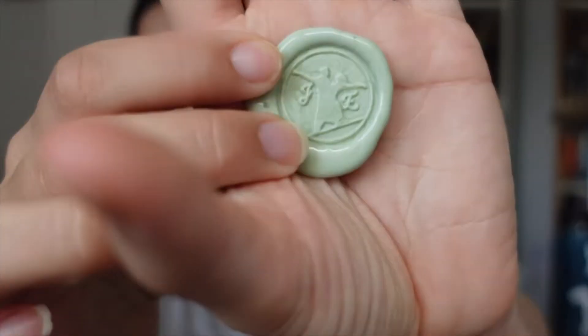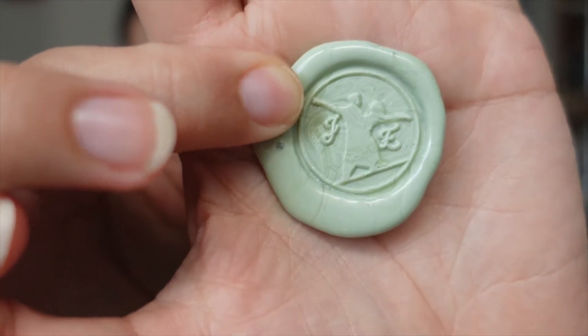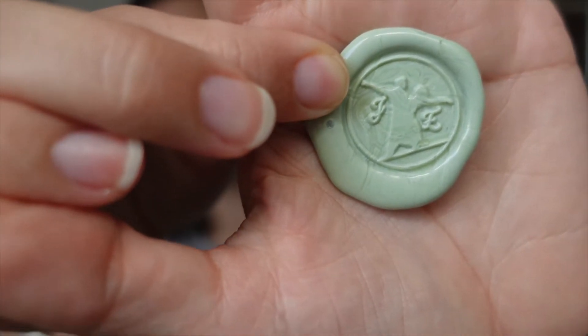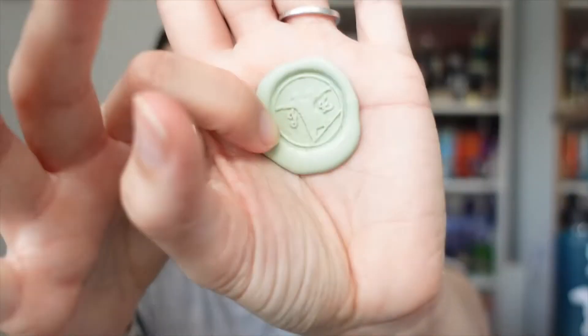Okay, so that wasn't too terrible. I have to make sure I get the right size diameter wax for this particular hot glue gun. I'm going to look into that. But I think this green might be a little too light. I think I need to either do something a little bit darker — not quite like a forest green, but just something a little bit darker.